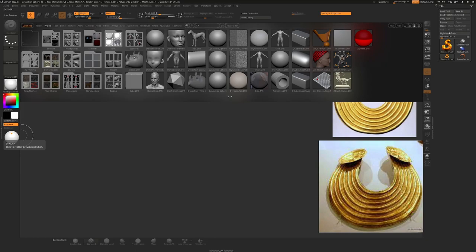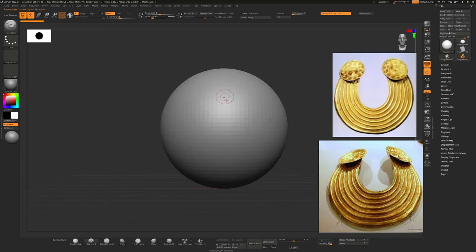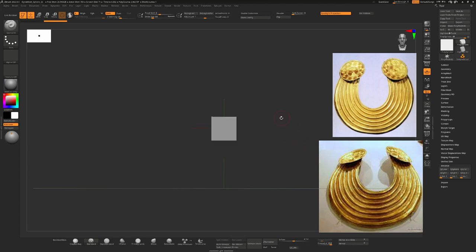This is part one of making a torque. I'm going to double-click on our DynaMesh Sphere 32 to start off. The first thing I do when working in hard surfaces is always turn off perspective mode to make things a little easier. If we go down to the initialize tab and set these down to one, we can convert this into a quick cube by hitting the QQ button. I'll press Shift+F so we can see the polygroups — we just have a cube.